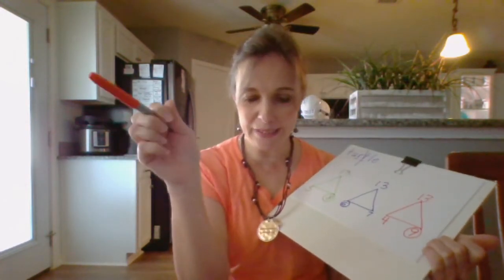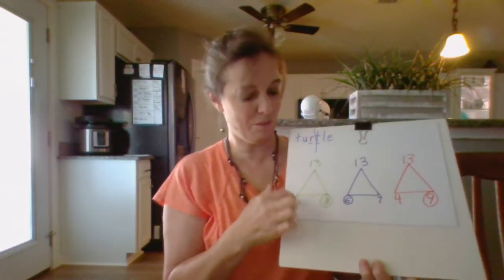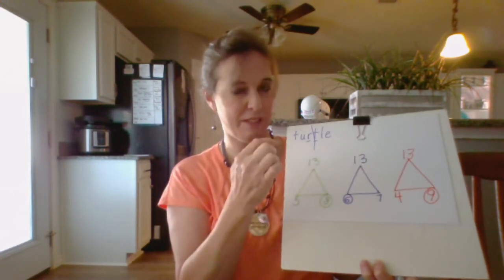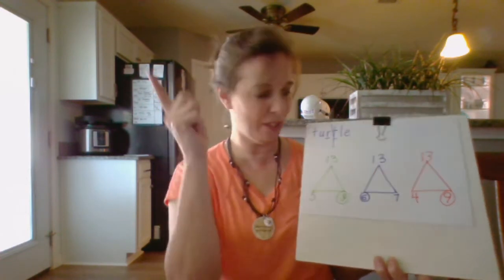All right, now we're going to do them all again — this is the last day, no complaining! 5 plus 8 is 13, 8 plus 5 is 13, 13 minus 8 is 5, 13 minus 5 is 8. Very good!